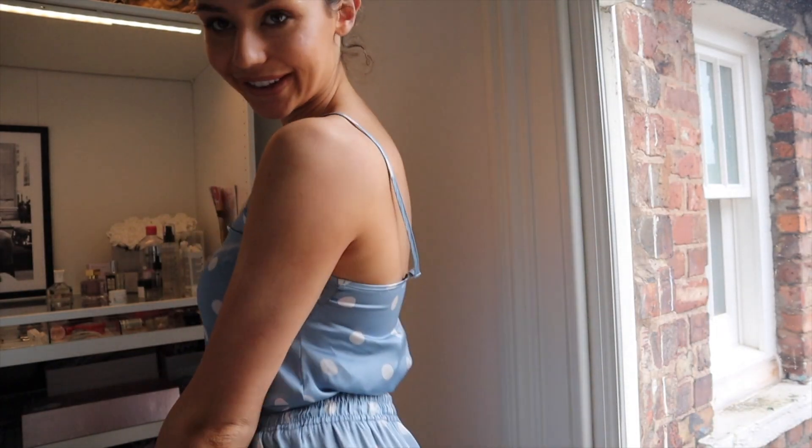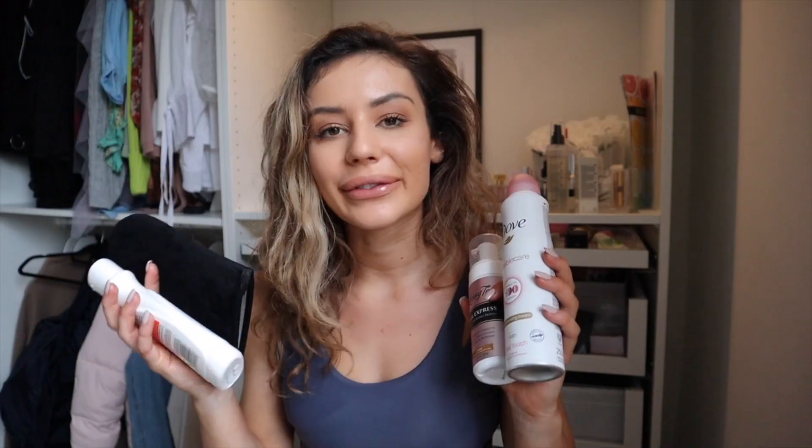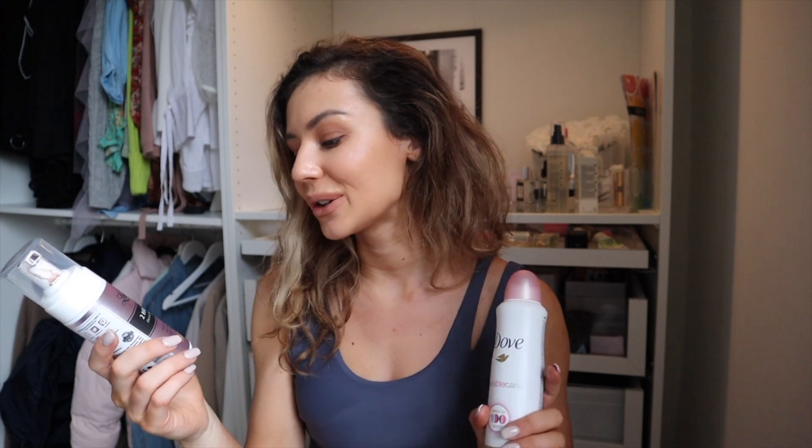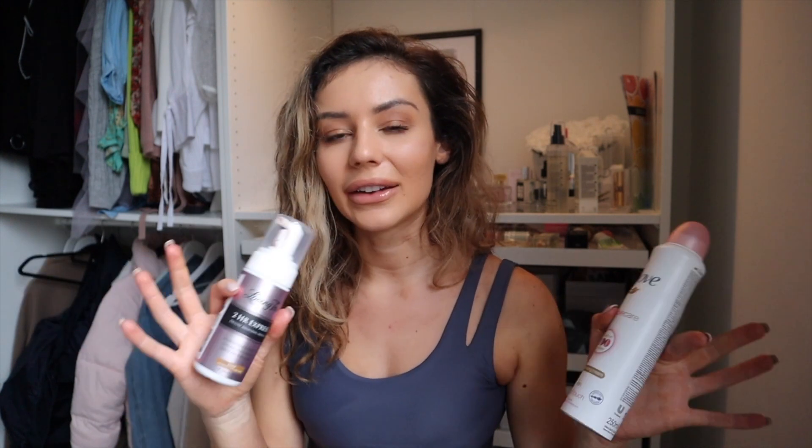So smooth, so silky — but pale! My favourite products for the actual application: first the tan, which is Loving Tan Two Hour Express Deluxe Bronzing Mousse. I get it in dark, and I also have the Bondi Sands arc one which I kind of mix in between, but I absolutely love this one. The colour is the nicest ever — it's like an olivey colour when you apply it. You can actually see where you're applying it, which I think is so helpful. It comes from Australia so if you live in the UK the delivery can be a little longer, but so worth it.